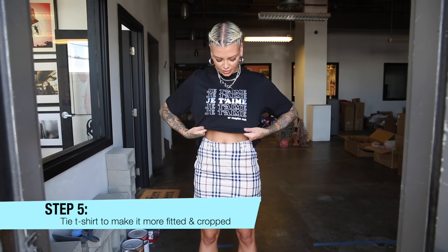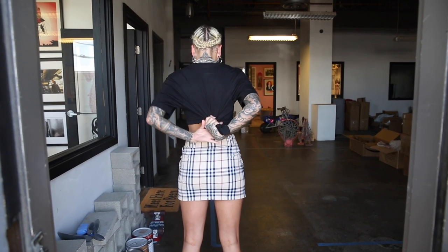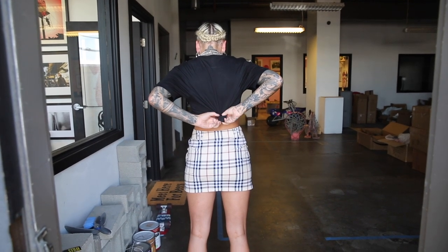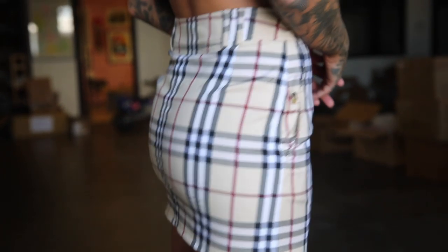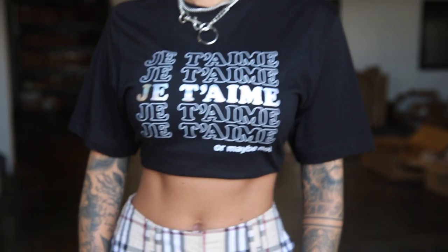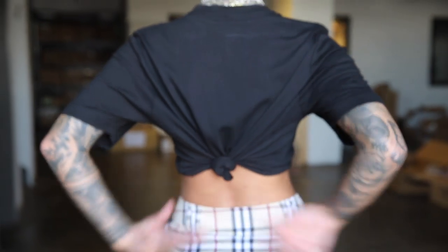So you have a nice cropped look. You're just going to bring it up a little bit, and now tie it in the back. See you guys in the back!